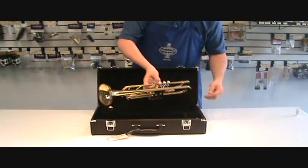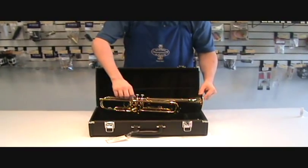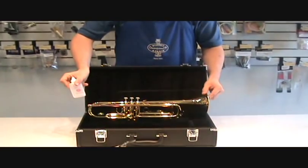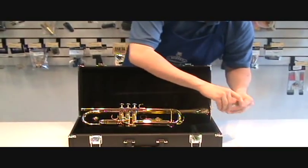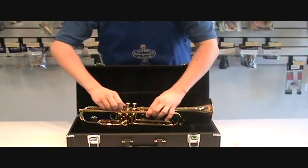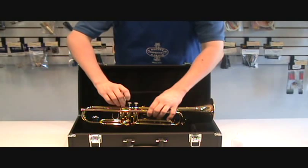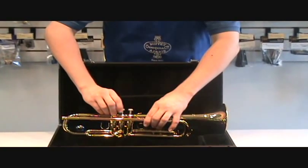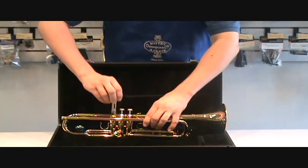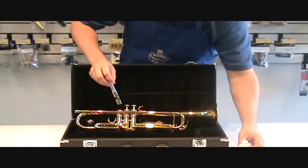To oil the valves of the trumpet or cornet, you want to do it about once, maybe twice a week. Find the valve oil inside your case and unscrew the cap before you start. Unscrew the top valve cap of the first valve and slowly and carefully take it all the way out of the valve casing, making sure to take it straight out. If you go at any sort of angle when taking it out, the piston can get bent.